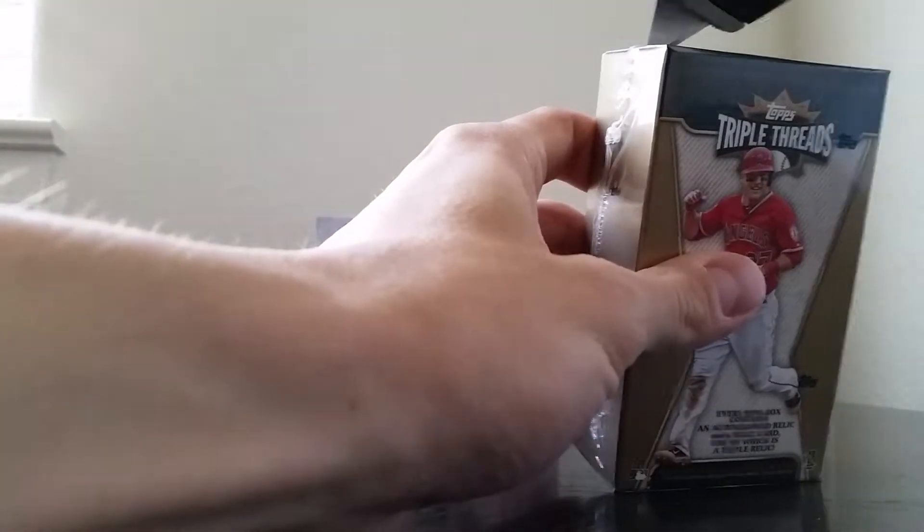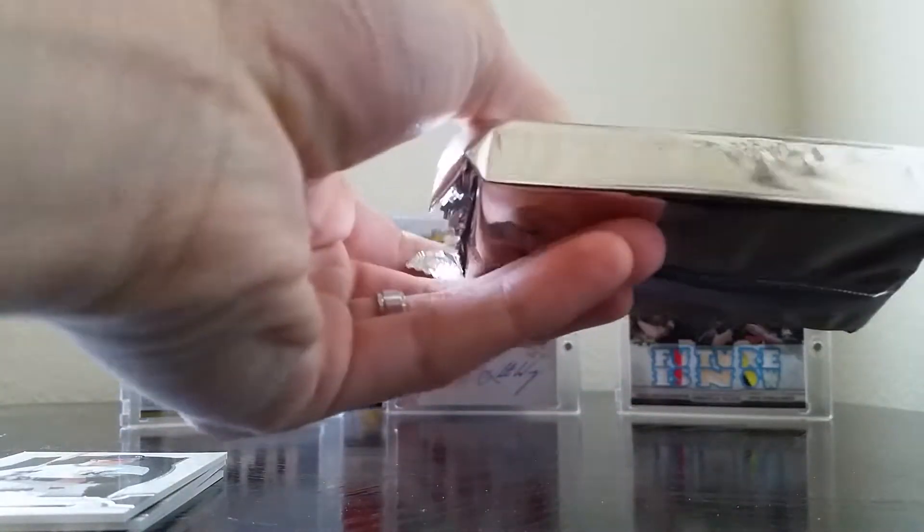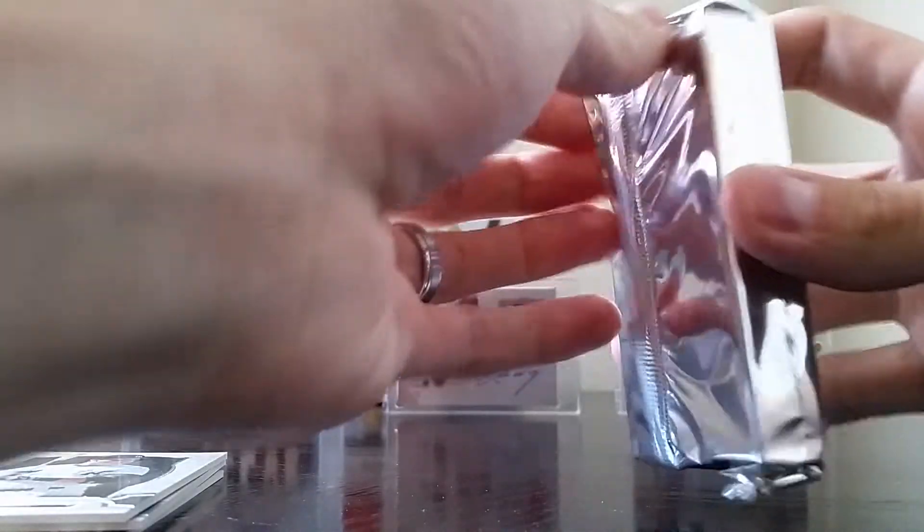Let's go to the heavier pack — or at least it feels heavier anyways. It's not booklet thick, which kind of sucks. I was hoping for a booklet. Love to pull a booklet out of this series — this set is just loaded with stuff.